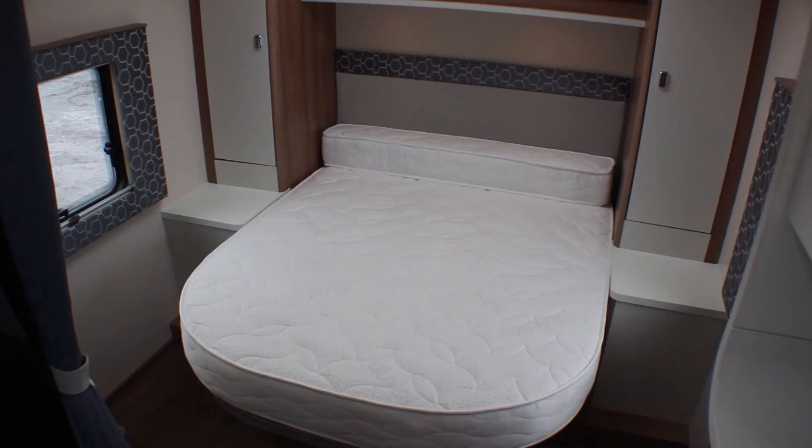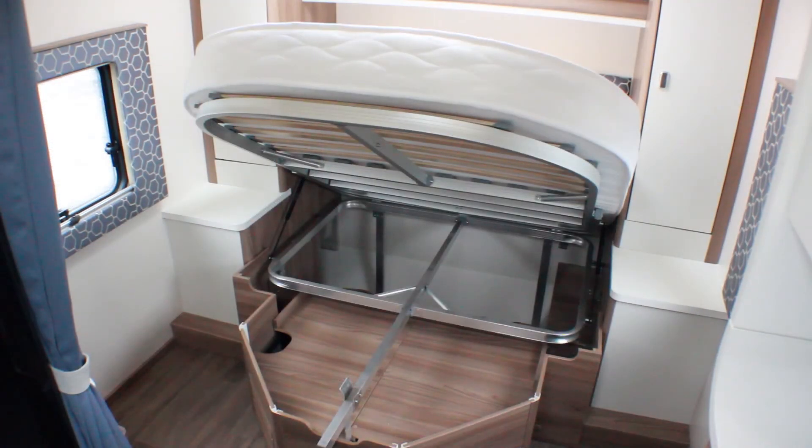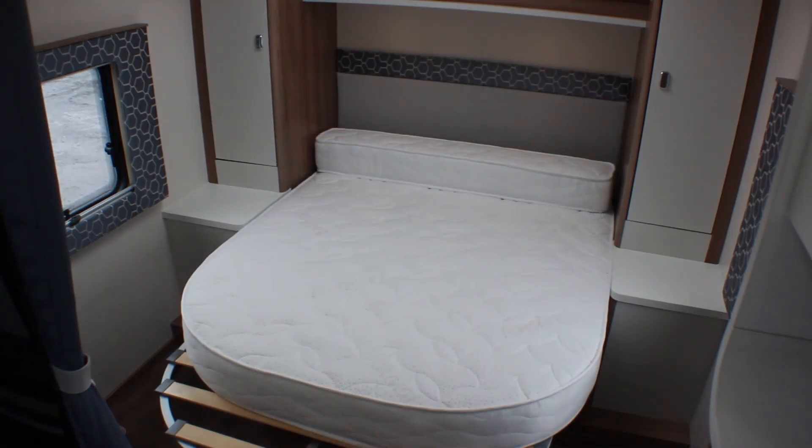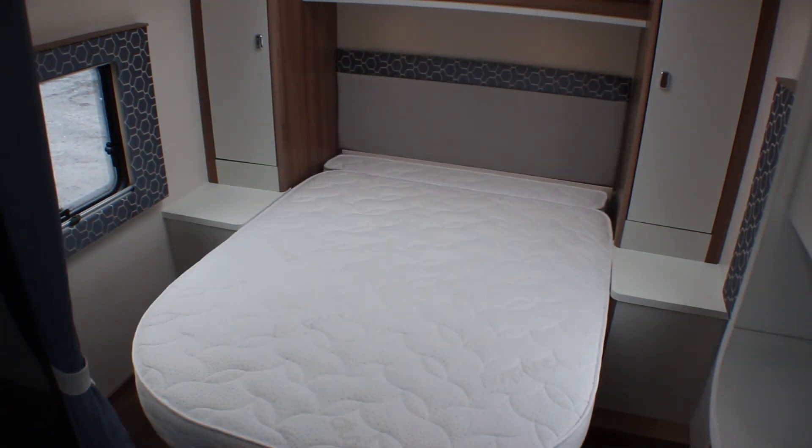It's worth noting that you can lift the rear bed to make use of more storage and access the garage — this is also how you increase the length of the bed. When the bed is in the raised position, pull the frame towards you, lower it back into place, and use the infield cushion at the head of the bed to complete the mattress.